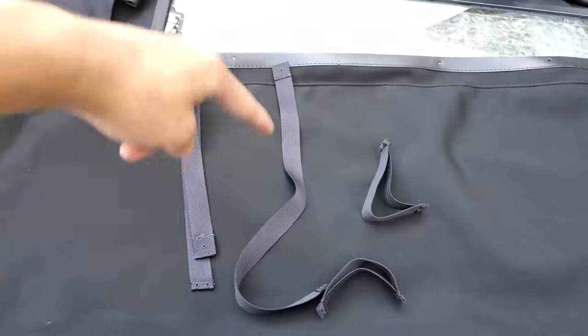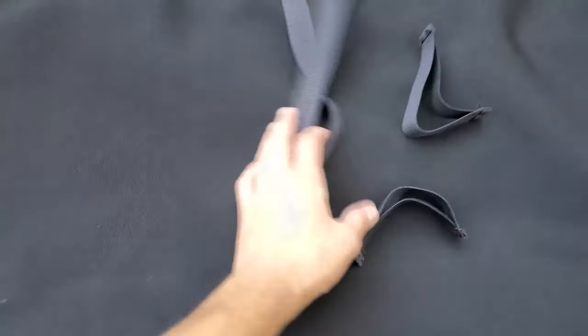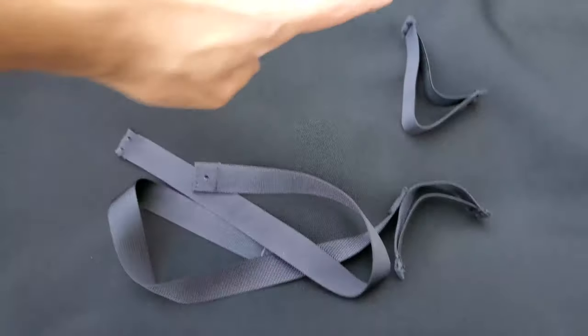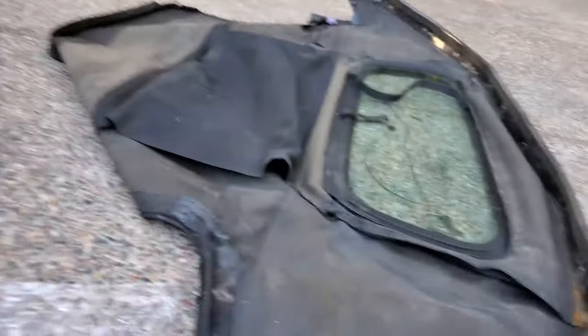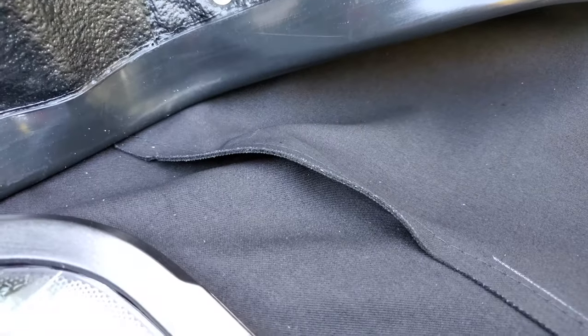I wanted to get the new top in, but there is one thing I'm stuck on: the location of where these glass support straps go. I can't seem to find where they go because on the old top they were completely broken, so I have no reference. I saw this little loop and thought that might be one place, but there's no similar provision on the other side.